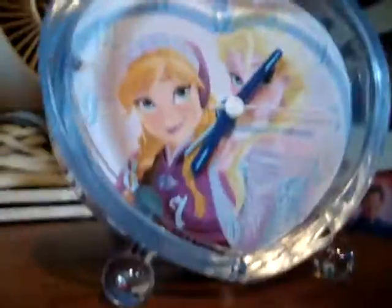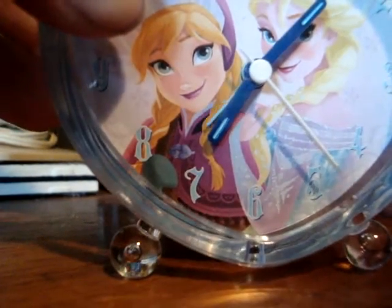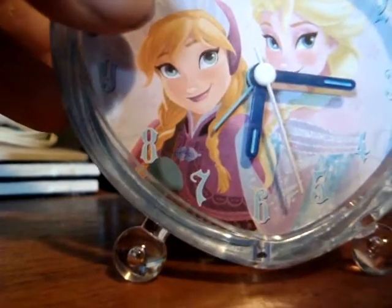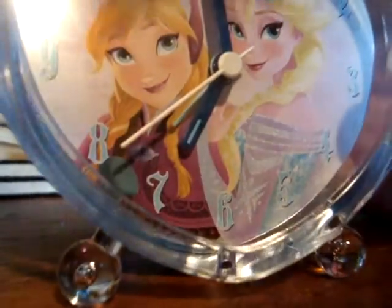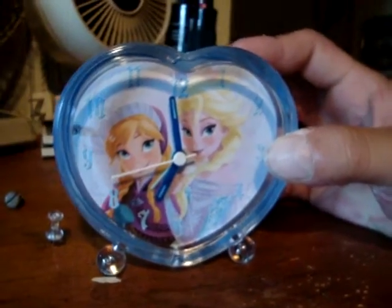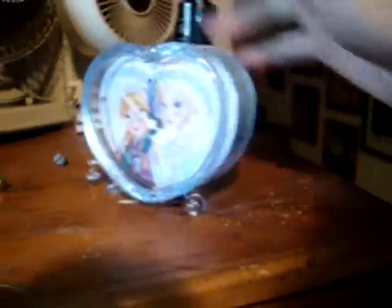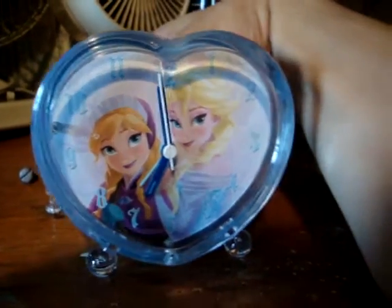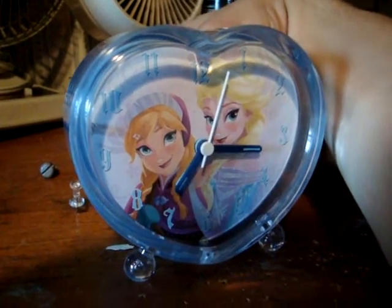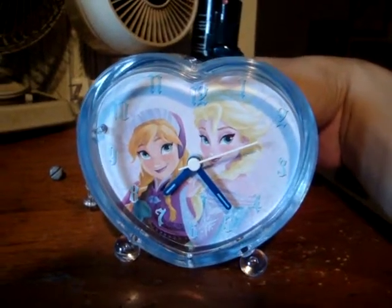That's the alarm dial there, and this is the hour hand and the stuff. Not exactly sure how this alarm works, but we're going to figure it out. It also lights up. I figured it would have more than one light, but whatever — you get what you pay for. Turn the alarm on and see what happens, because I don't even know. If it sings 'Let It Go,' that would be awesome. Nope, it doesn't.